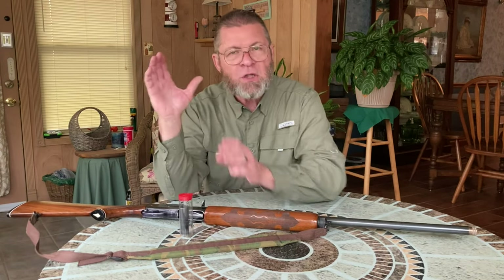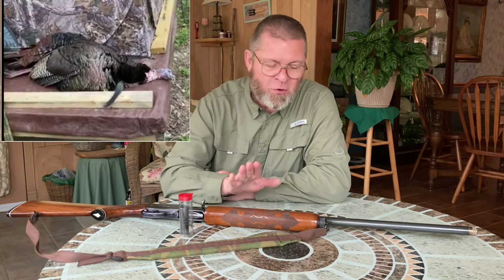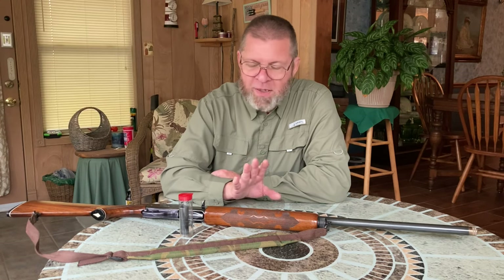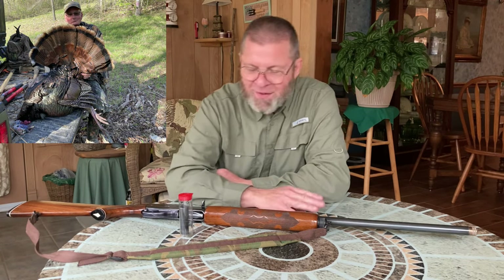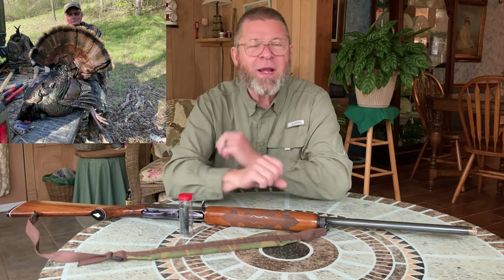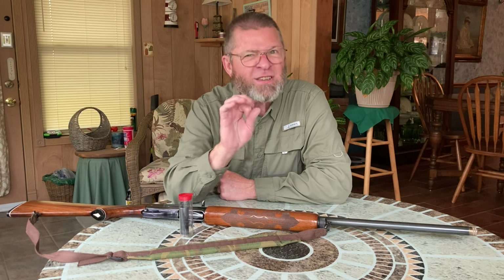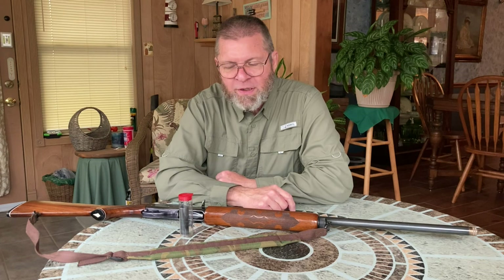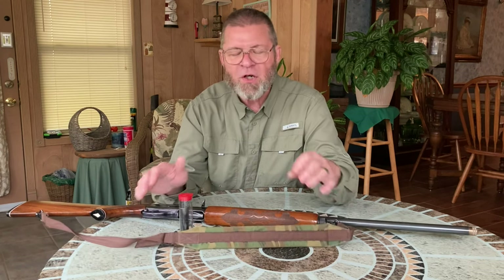I'll show you right up here the turkey that I killed last year. I'm also going to show you the turkey that my buddy Bob killed. Bob and I do a few videos together — we call them two old farts doing something, like moving a duck blind, a deer blind, putting out a food plot, or whatever. We're two old university doctors who are retired and just regular guys now, like all of you. We hunt, we fish, and we are enjoying life.